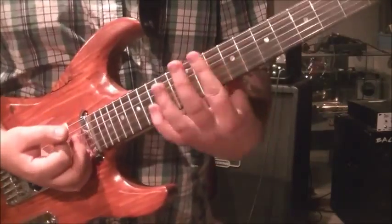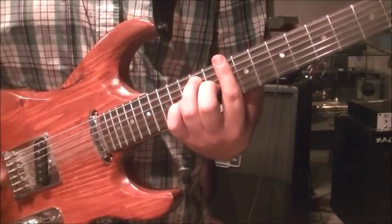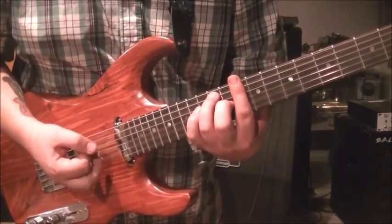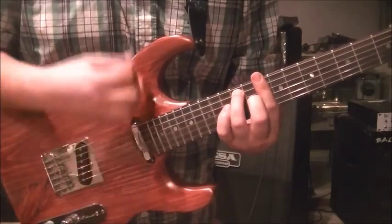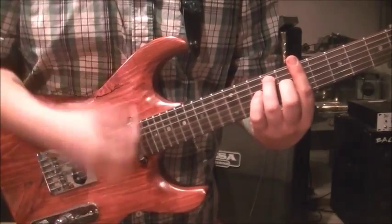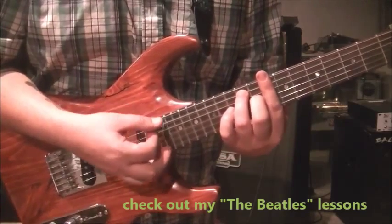Then we jump way back up - this is called a D7 bar chord. Bar the 10th fret on everything, go 12 on the A and 11 on the G. This time the strum pattern is split between two chords - both 7th chords: D7 and B7. D7 gets: down down down down up down. Then move to the 7th fret for B7: bar, 9 on the A, 8 on the G, and go down up down up up down.